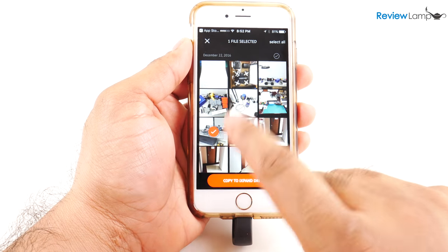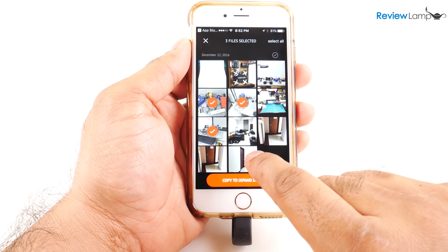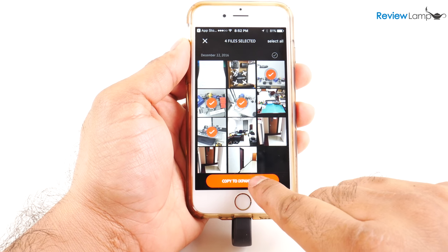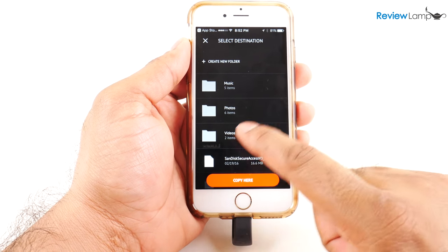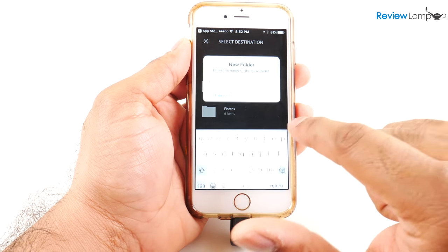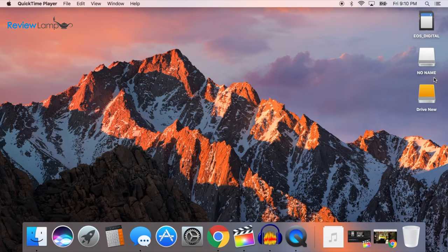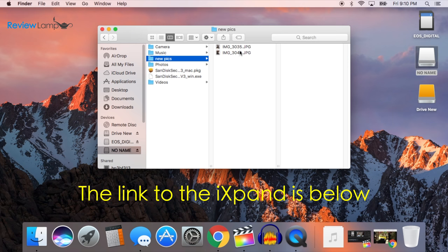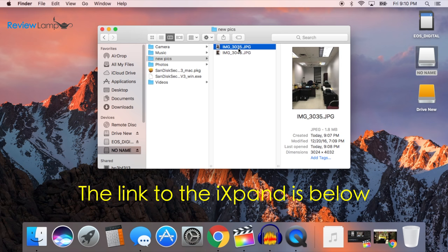I found this was a very fast way to back up your device and transfer photos and videos to a new device. Transferring photos and videos to and from the drive also worked flawlessly. You can even take photos and store them directly on the drive. On both the Mac and the PC, the iExpand Drive worked like just any other flash drive, and you could quickly access the pictures, music, and videos you transferred from your iOS device.